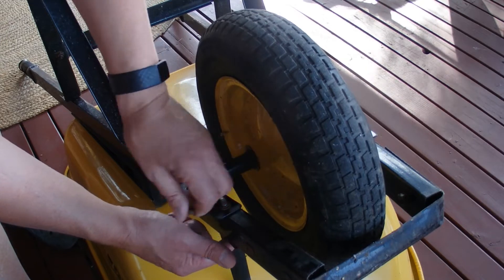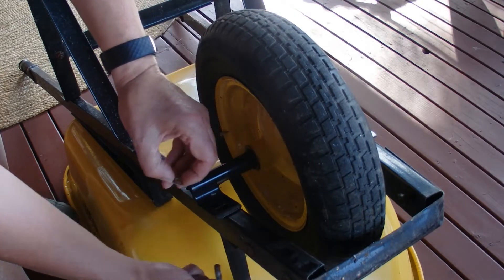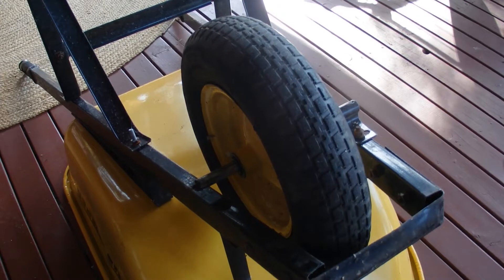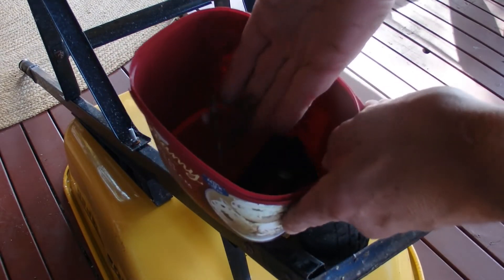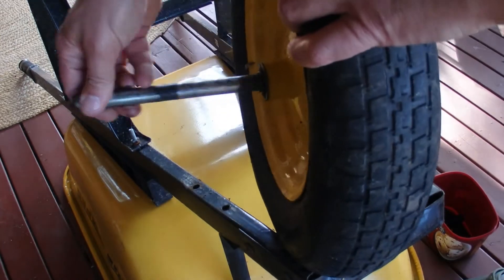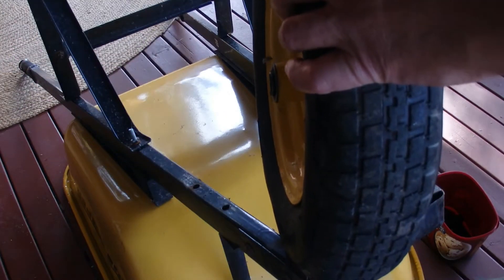Slide off that bracket and put everything in a container so you don't lose any of those pieces. Then just slide that axle out and the wheel comes off. You don't need to remove the bracket on the other side — just one bracket is enough.